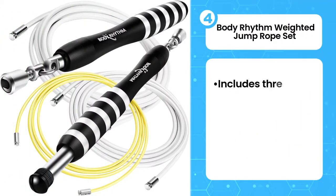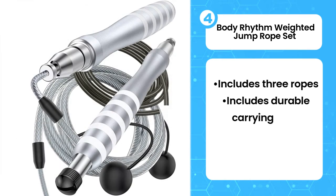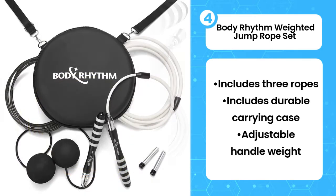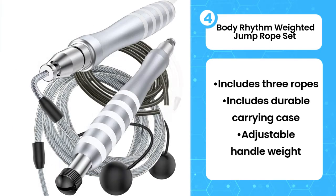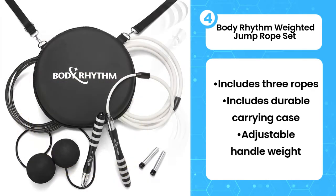Fourth, Body Rhythm Weighted Jump Rope Set. The Body Rhythm Weighted Jump Rope is the weighted jump rope for those who want a similar experience to the Crossrope without the higher cost. The set comes with three ropes ranging in diameter from 4 to 8 mm and ranging in weight from 3 to 8 ounces. What really makes this rope set a pre-eminent choice for the active traveler is its durable carrying case.